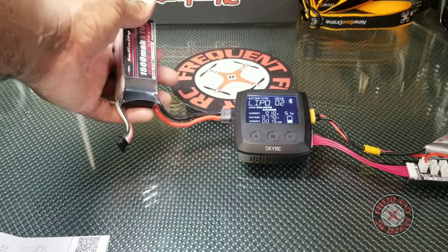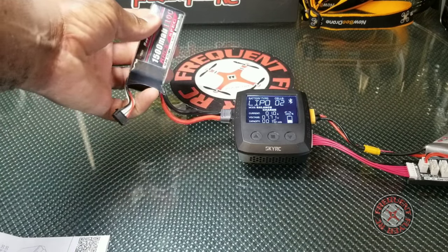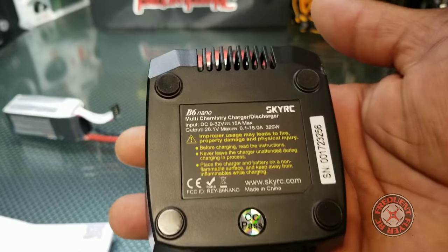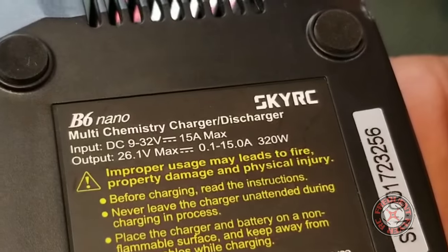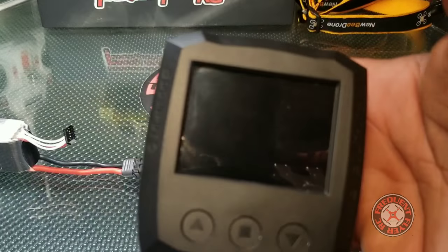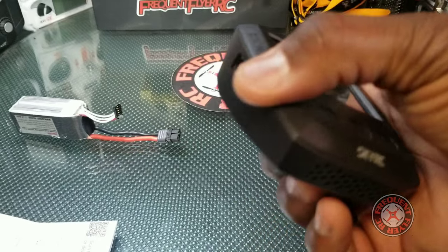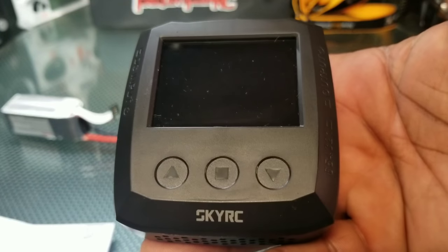This demo battery is small, but ideally you'd want a larger battery to power this charger — maybe a large 6S or even a large 4S, like a 5000 milliamp-hour 4S pack. It says on the back it'll accept a direct current of 9 to 32 volts. Pretty awesome little field charger — the SkyRC D6 Nano from Crazy Pony Power. Thanks for watching.